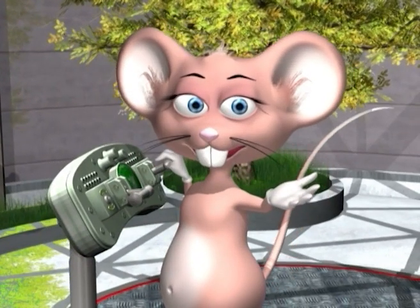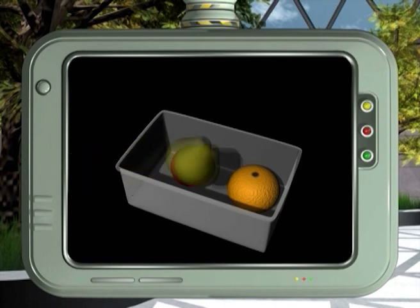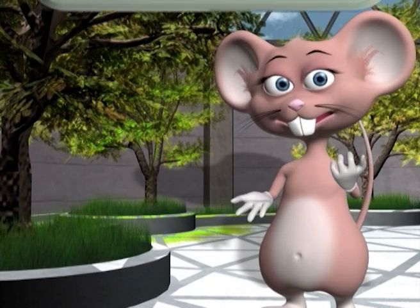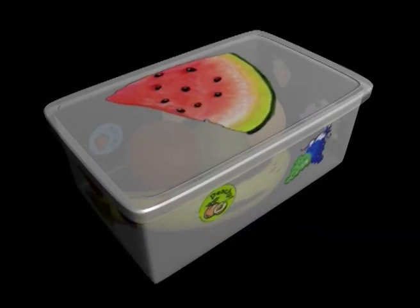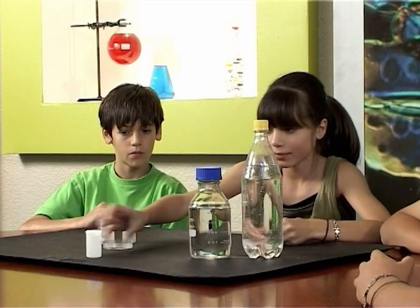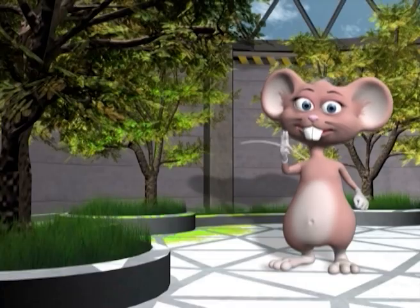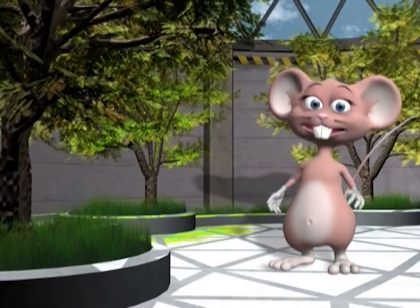Let's see what our green tip is for today. Instead of throwing away empty plastics and containers, rather keep them and reuse them. Store your toys or fruits in them. Be as creative as you want. What a day! Today we learnt about how different substances react when they're combined, and also about rockets. That's all for today kids. See you next time!